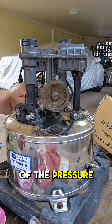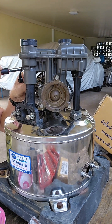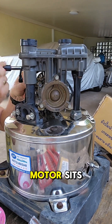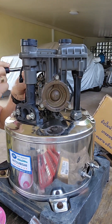We're tightening the mechanical bits to the top of the pressure tank — tightening the motor bolts first so the motor sits level on the tank, and then we can clamp the water pipes into position.